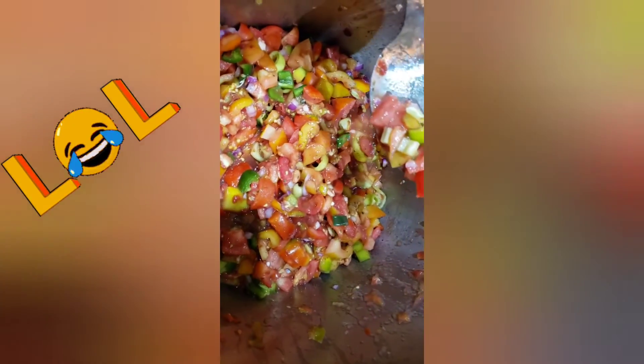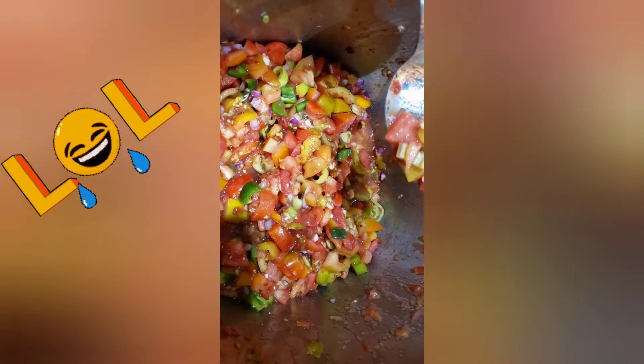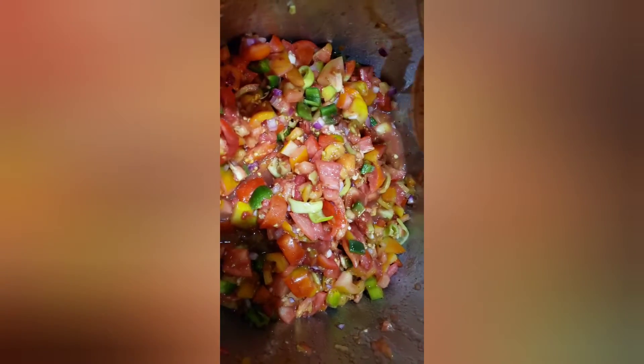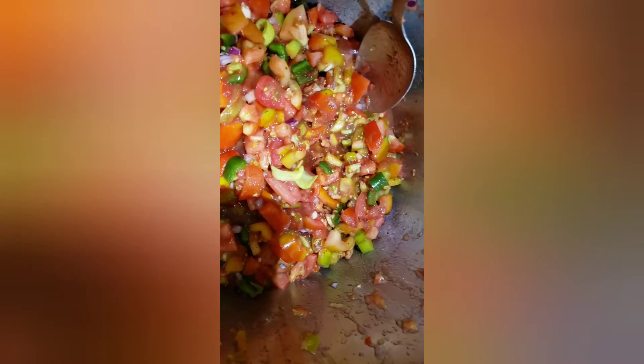We need to simmer this for 10 minutes. I'm just mixing here to show them what it looks like, but we need to simmer — not cook — simmer for 10 minutes.